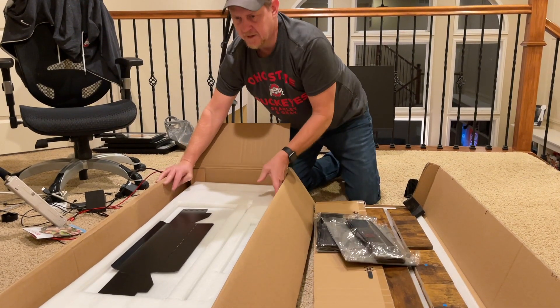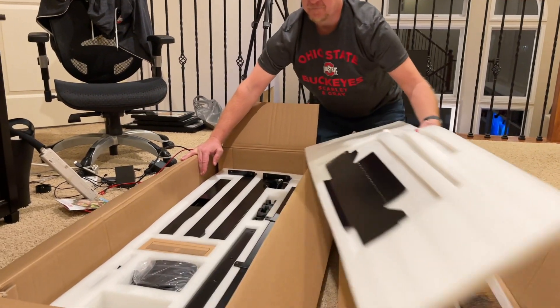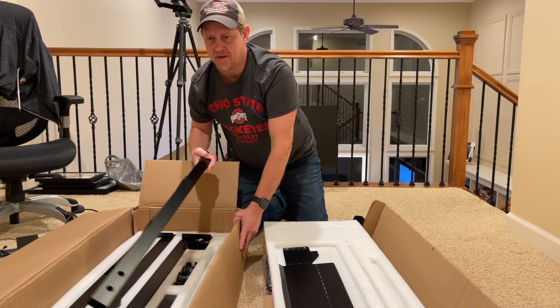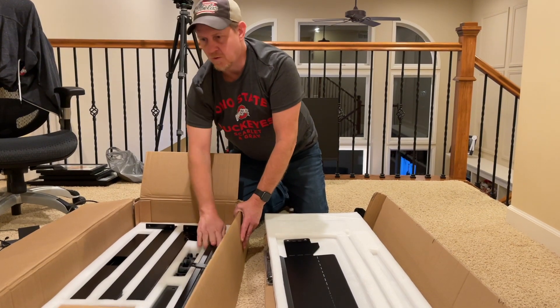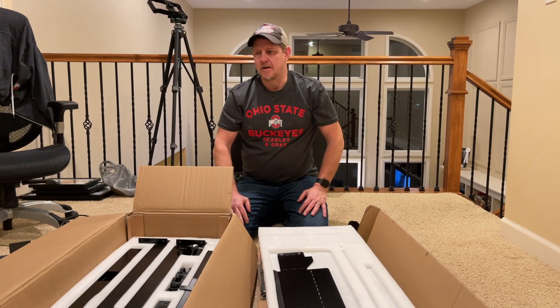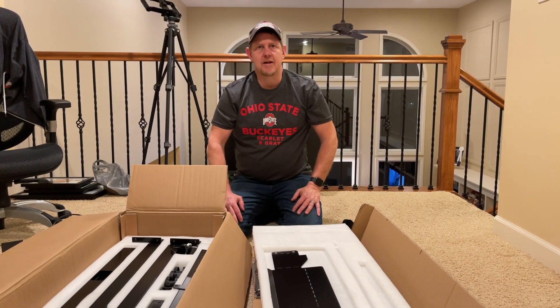I just want to get to this next section so you can see how everything has a nice slot within the styrofoam. We're going to see how long it takes to put this together, and then we'll show it to you once it's assembled and set up.